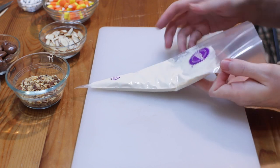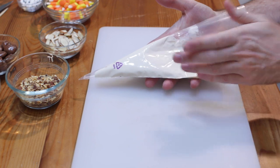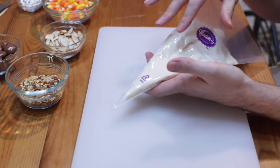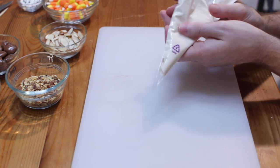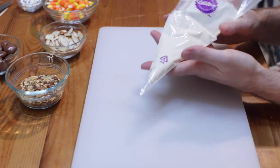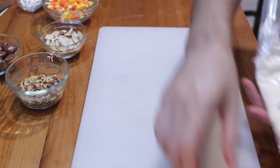I like using these little bags because they're meant for the candy melts to be right in the bag. You melt it and just kind of massage it — put it in the microwave for 25 to 30 seconds, massage it, then put it in for 20 seconds until it's all melted. It works really quick and easy and you don't have to use a bowl. This is going to be our glue.